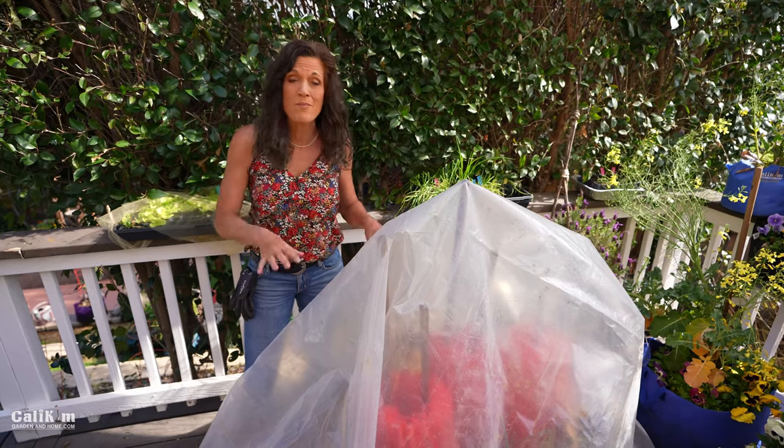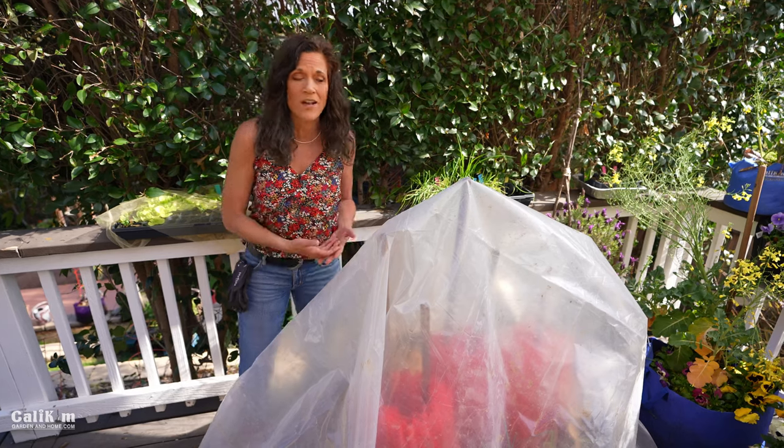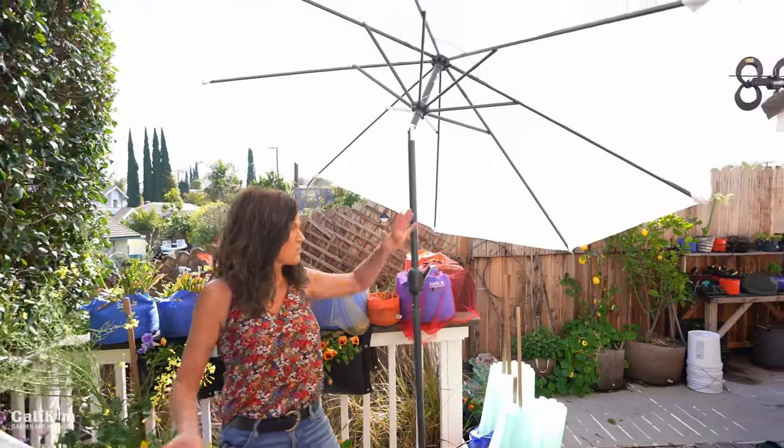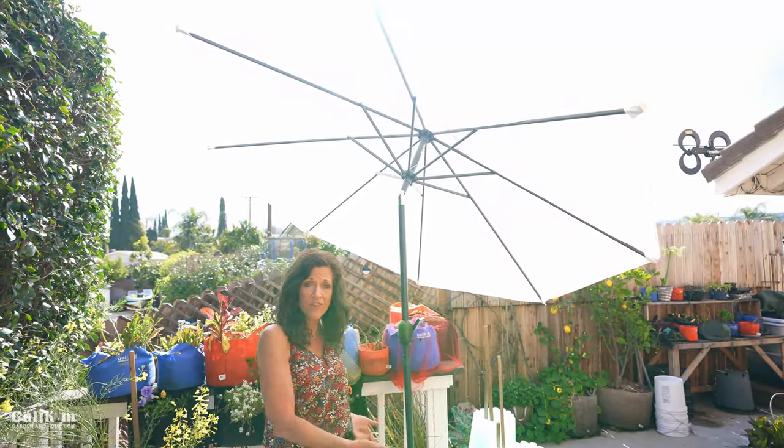I can't emphasize enough: make sure you remove your plastic on a sunny day so the sun dries out the soil and your plants don't fry under the plastic. Another thing you can use to cover your vegetables is just a summer market umbrella — leave it up during the rain so you still get plenty of airflow to your plants, but it protects your soil from getting too wet.